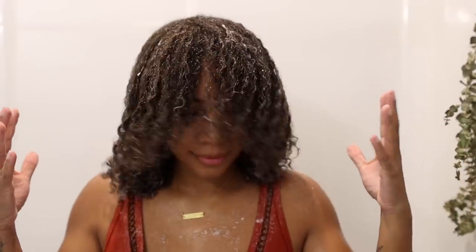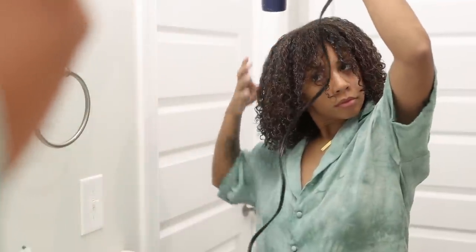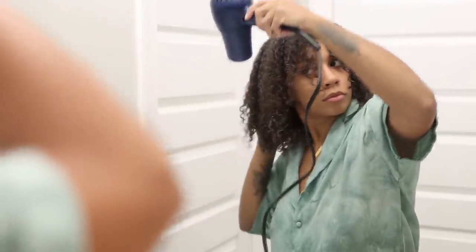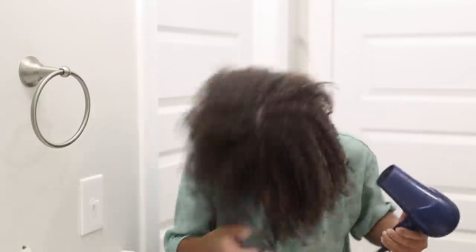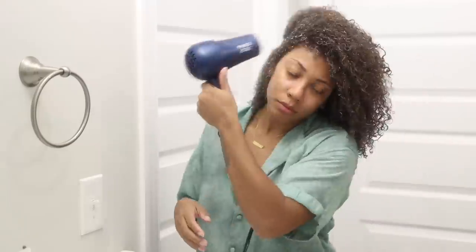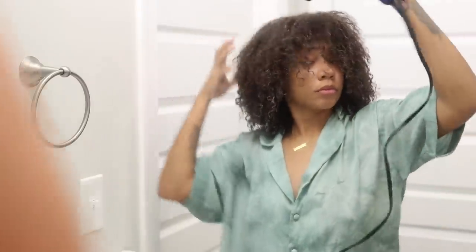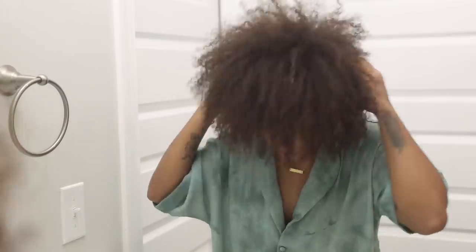Now that I have all of the product in my hair, I'm going to shake my hair in the shower to really loosen those curls and then go right in with blow drying. Obviously I would prefer to air dry, but even blow drying it took forever — that part I really did not care for. Usually with my regular routine it doesn't take this long to dry. Because of how thick my hair is, air drying would probably take all night. I did use a little bit of high heat and then went low, and here's what it looks like kind of damp — not completely dry.